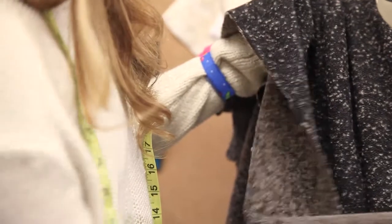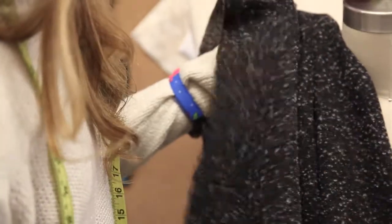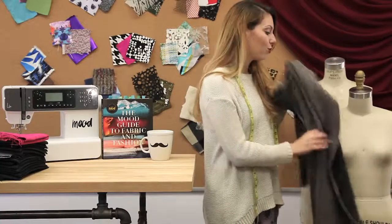I would probably line it just so that you don't feel the boils against your skin, but it's a great piece of wool to look into.